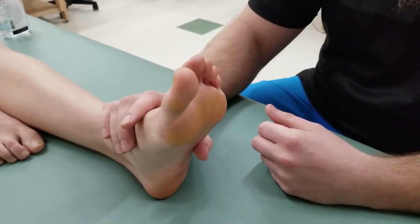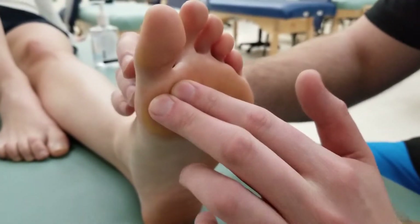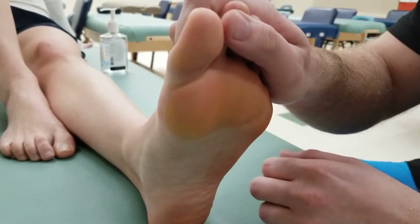We're going to start off with manual muscle testing flexor hallucis brevis. Flexor hallucis brevis is inserting into the proximal phalanx of the big toe, so we're asking the person to do flexion of the big toe without trying to flex the distal phalanx, and I'm going to hold all of her other toes.